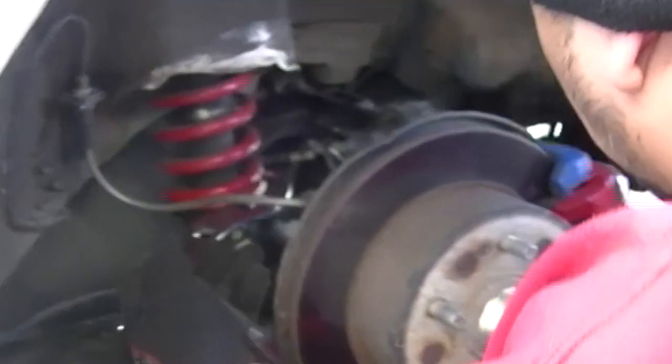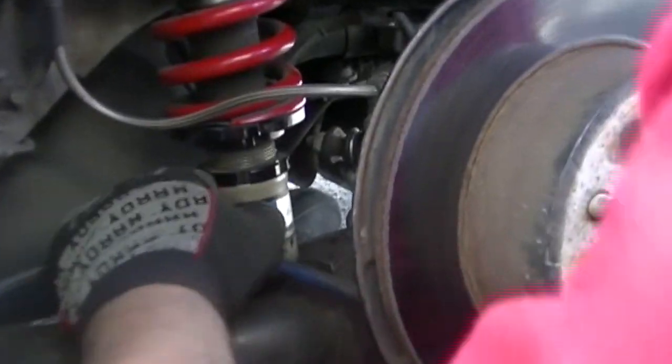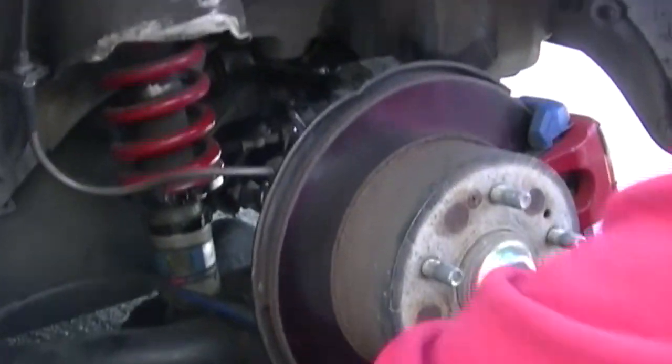We did the fender roll on this so nice and tucked up, so that way you don't have any more issues hitting your wheels and tires and all that good stuff — fender roll and suspension. Suspension adjustment: one centimeter from this in here and leave it there. Put the wheel on, see where it sits. If it's good, we're good.